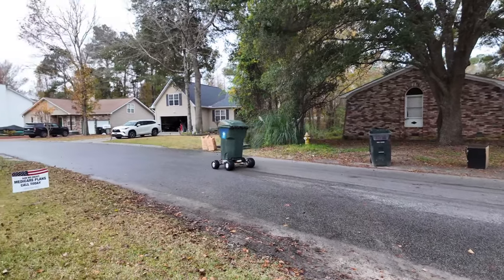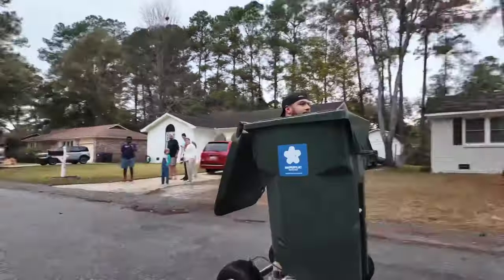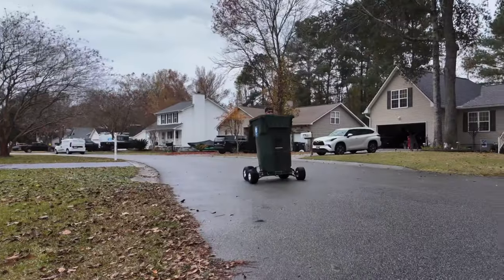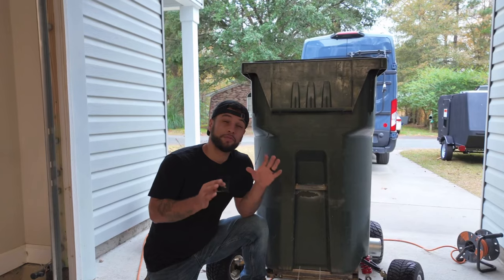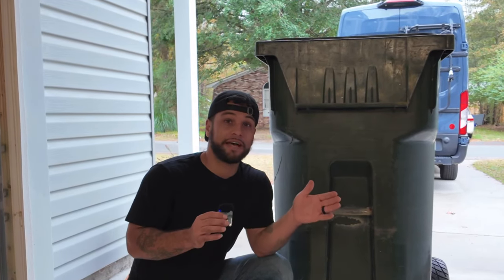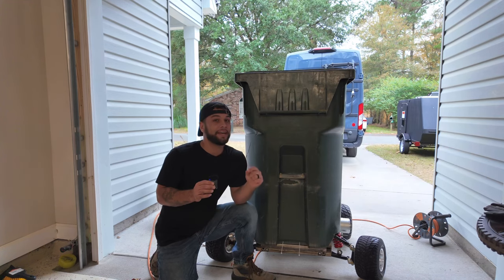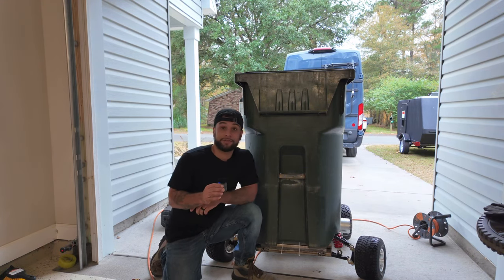It's officially completed, and now it's time to find out how fast it can go. The roads were wet and slippery so I had to be cautious, and a bunch of neighbors came out to support. I was able to go 25 miles an hour, which was pretty sketchy. I think it can go a little faster with a longer road — there's another YouTuber who did this with a gas engine and hit 62 miles an hour, so let's bring it somewhere and see how fast this electric version can go.